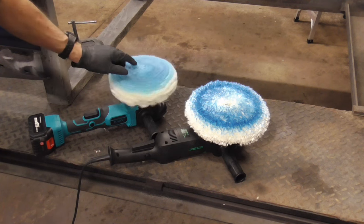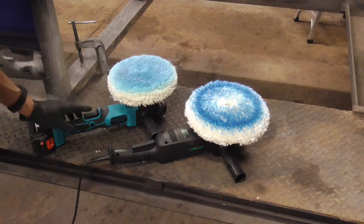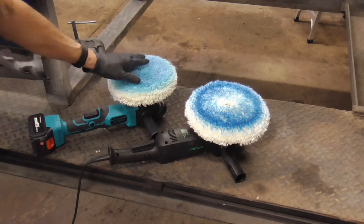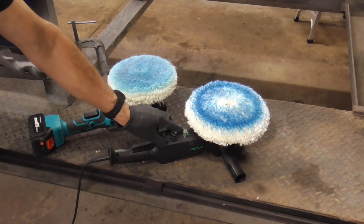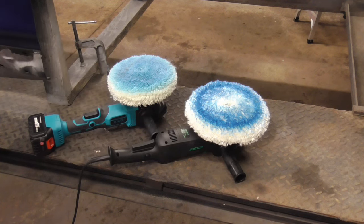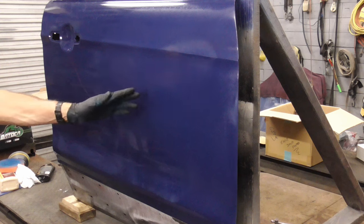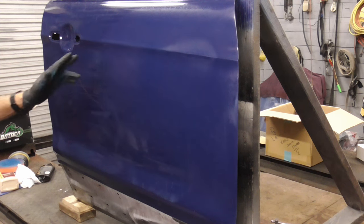If you're more of a beginner or you want to really be careful with a car, the random orbital is the way to go. This one's made by Bataka and this is an Averitt — both are great buffers. It's probably best to have both types. The rotary type can cut through that 1500 grit quickly, and the random orbital can be used for polishing and finer details.